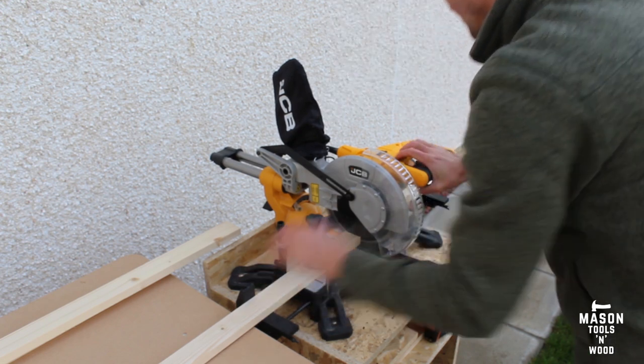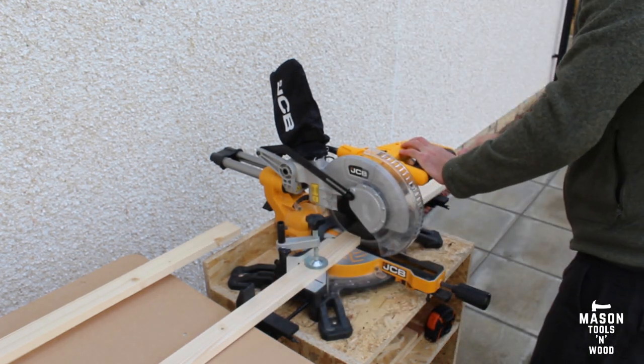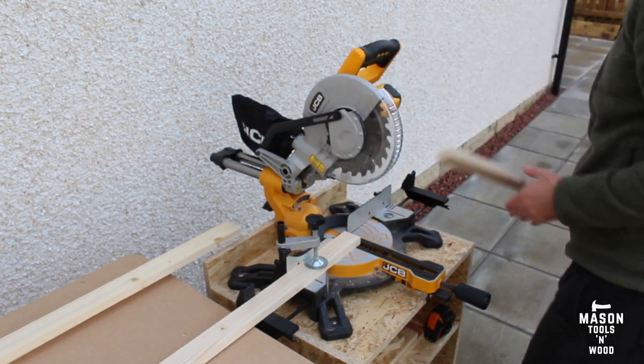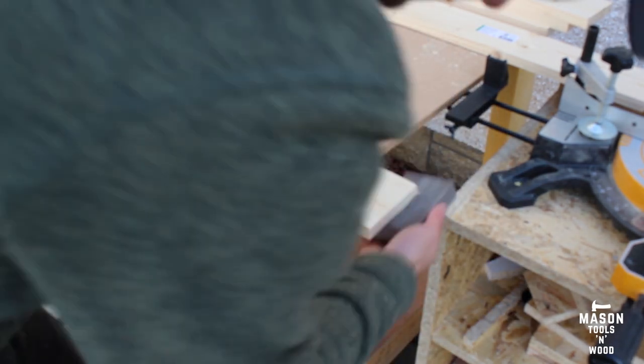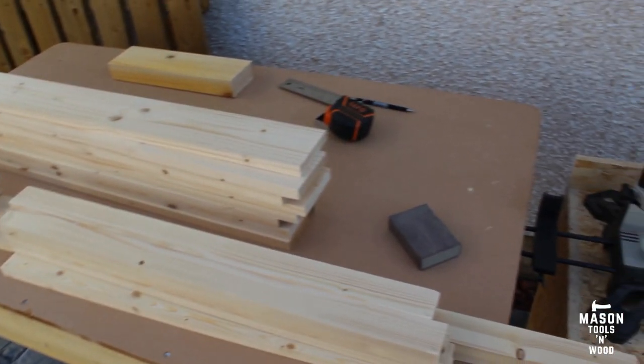I gave everything a quick sand at the edges to get rid of any splinters and roughness, and everything was good to go. I then transferred it back inside to the garage.